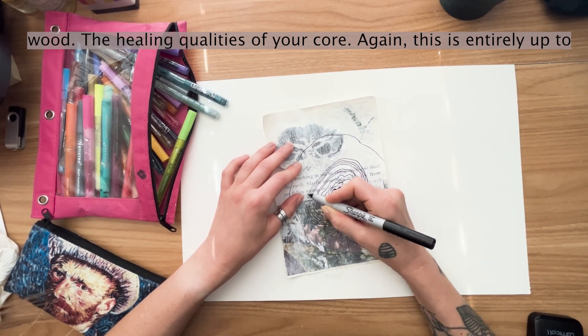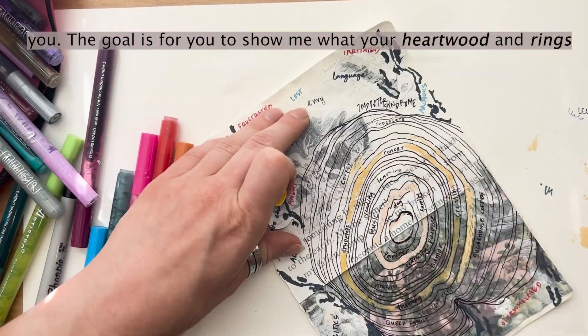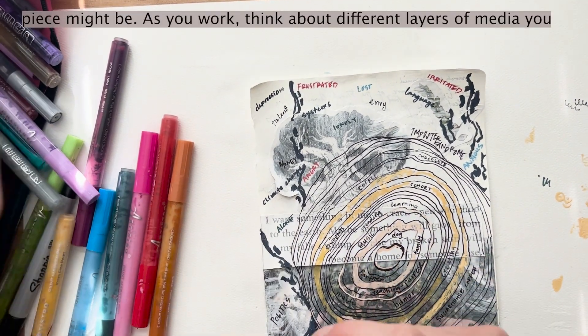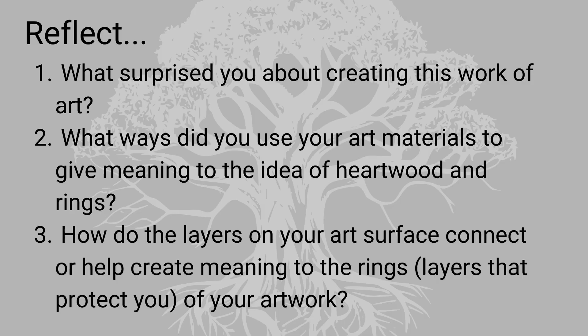This is entirely up to you. The goal is for you to show me what your heartwood and rings mean to you. The more media you add, the more interesting your piece might be. As you work, think about different layers of media you can add and change the idea of your personal tree rings and layers. When you're done, take a look at your piece and reflect on the following questions: What surprised you about creating this work of art? What ways did you use your art materials to give meaning to the idea of heartwood and rings? And how do the layers on your art surface connect or help create meaning for the rings in your artwork?